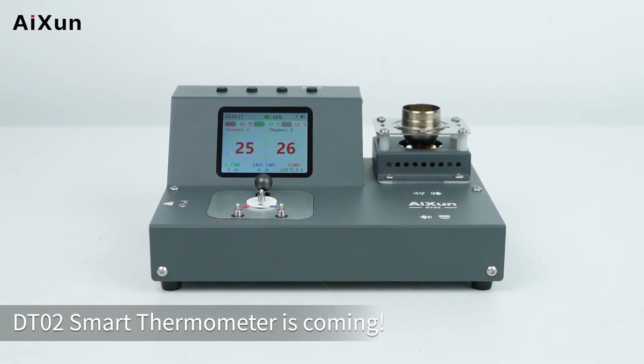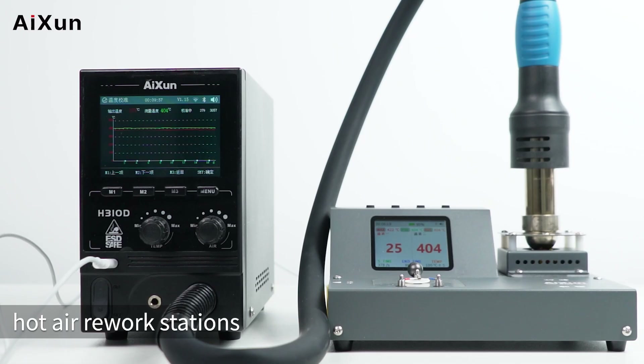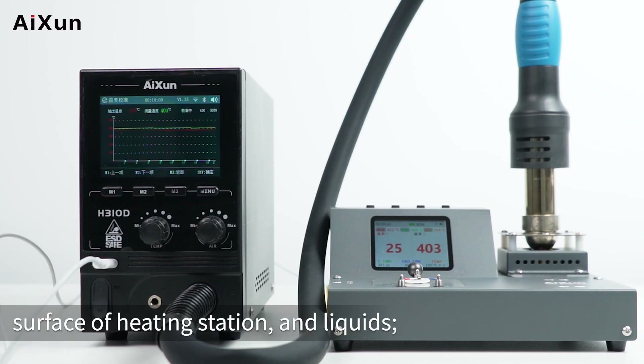The DT02 Smart Thermometer is coming. It supports measuring the temperature of soldering iron tips, hot air rework stations, the surface of heating stations, and liquids.